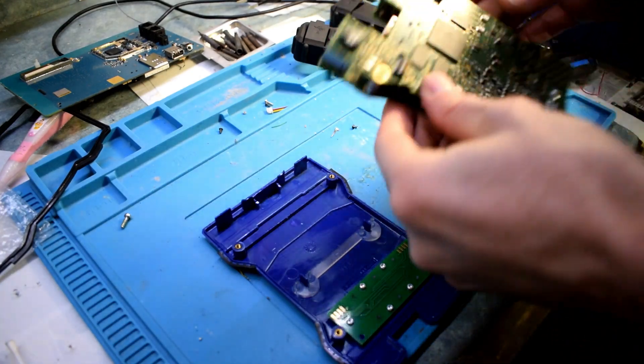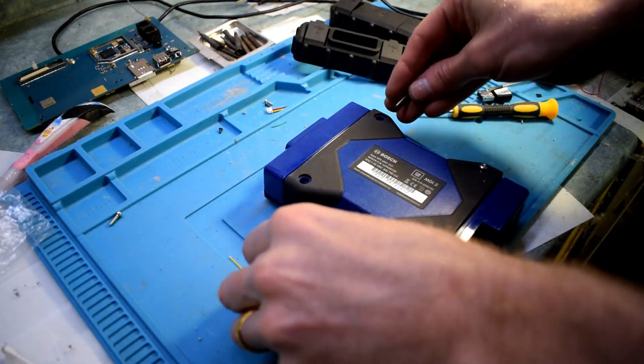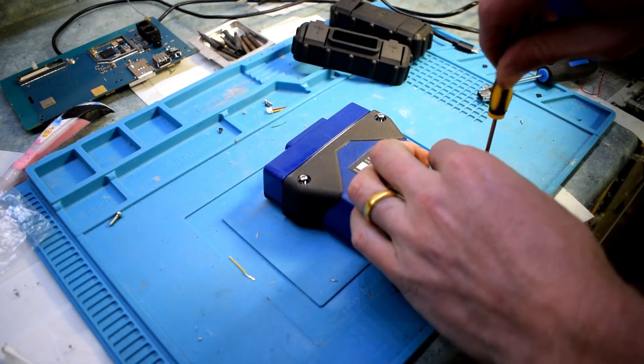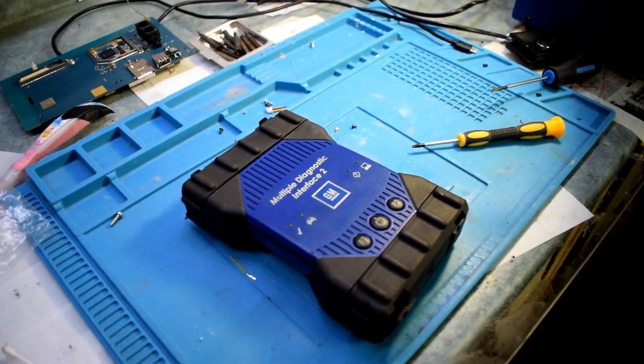It's a nice module here — kind of clips in.